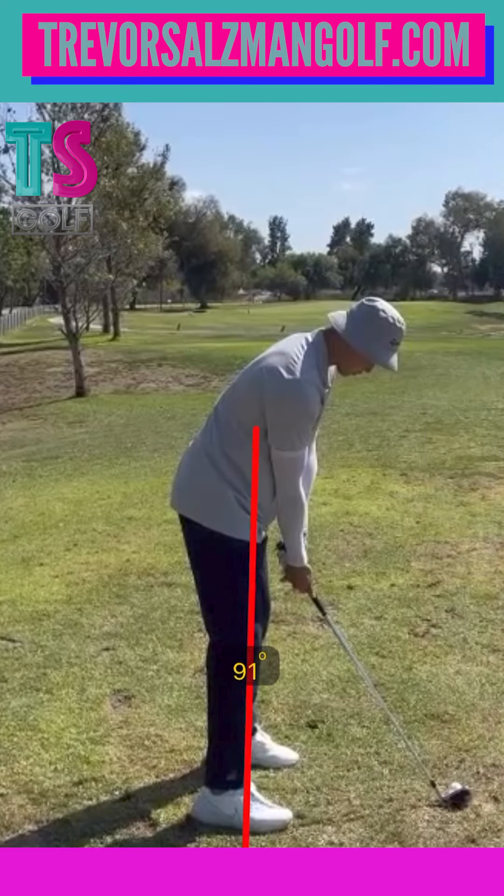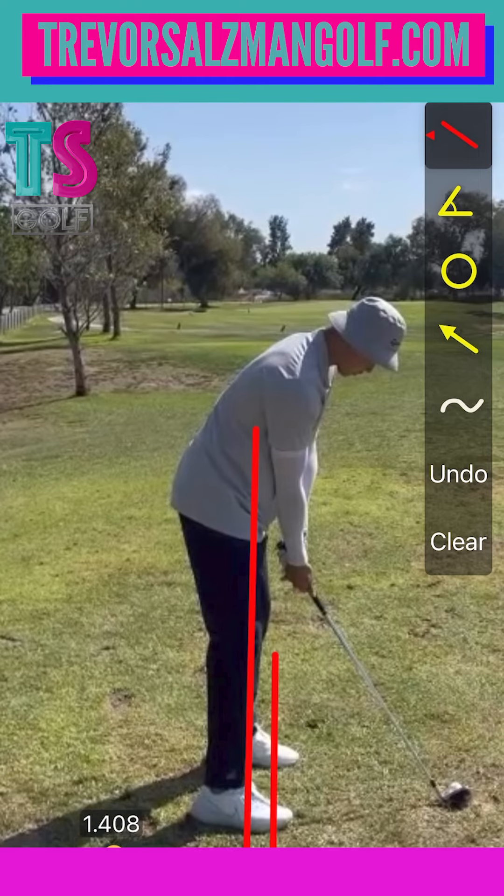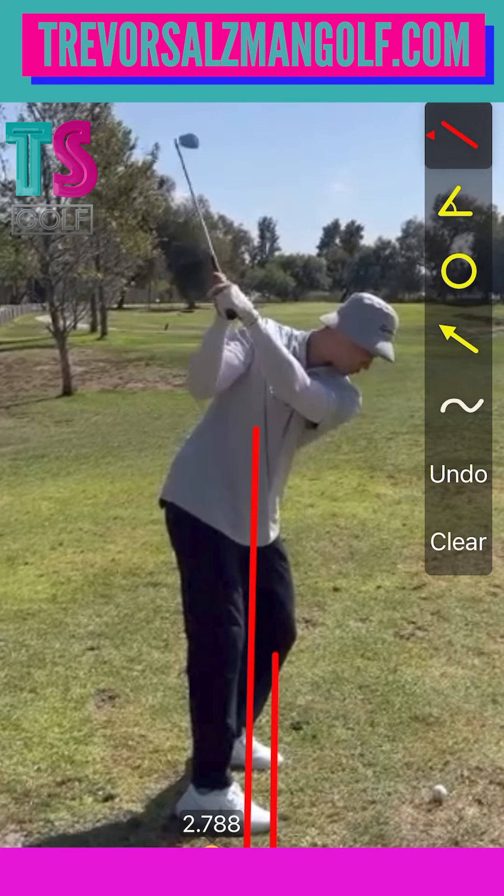So what I'd like us to do: at setup, take an alignment stick right through the center of your feet and stand on it as if it were on the ground. You're going to start off with the pressure on the balls of your feet, and when you make a backswing, you're going to feel like that pressure has worked more towards your trail side.